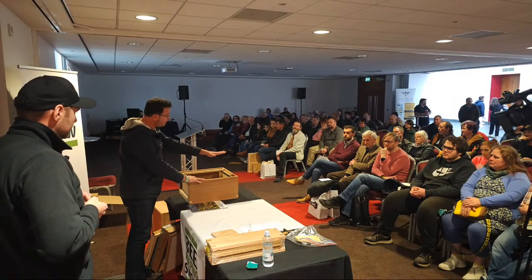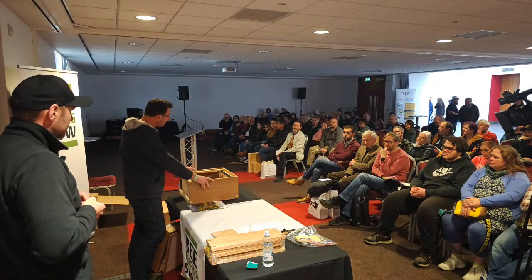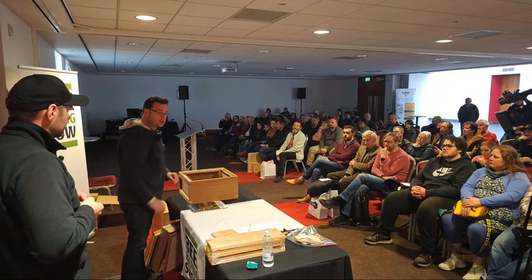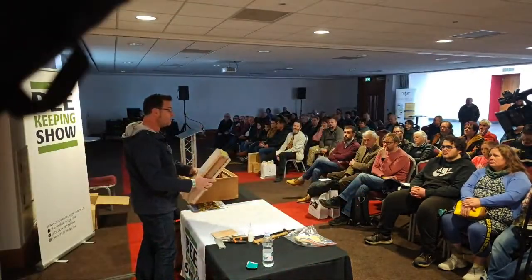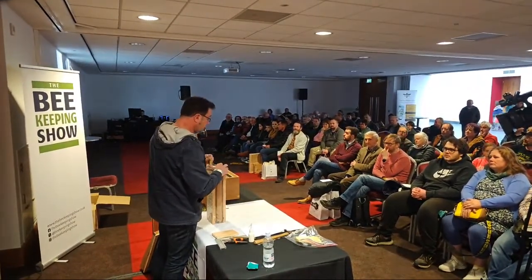In a national, the brood box is basically exactly the same as a super - the super is just a little bit shorter. So this is a Thorns first quality super. Most people offer first and second qualities and the main difference is in the timber - first quality uses really nice close-grained western red cedar.